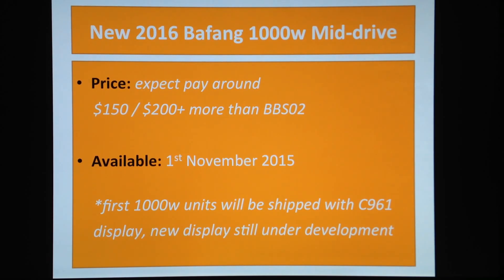...150 and 200 dollars more than you're currently paying for the BBSO2. Fair enough — it's amazing technology. They've put a lot of research into this product and it's going to be another big revolution in the e-bike industry.